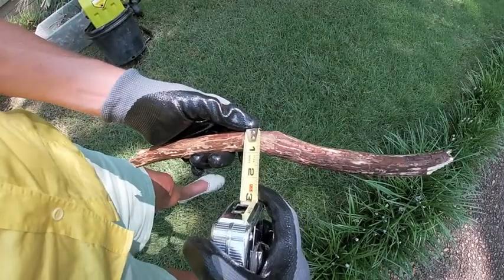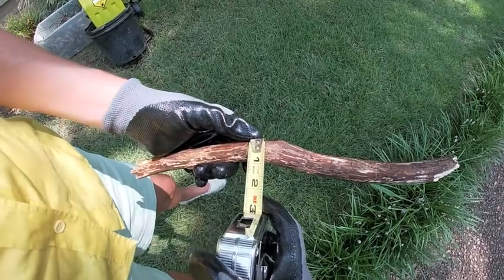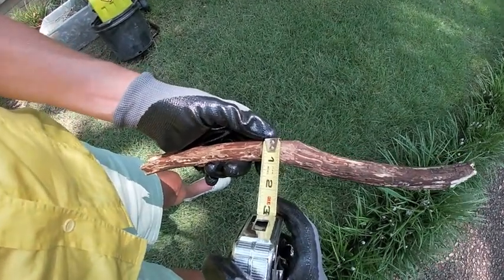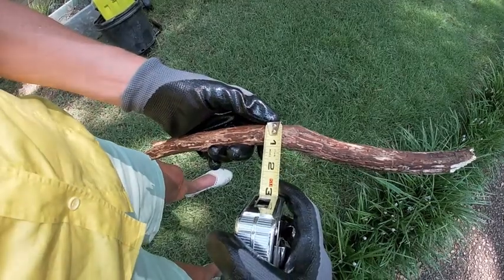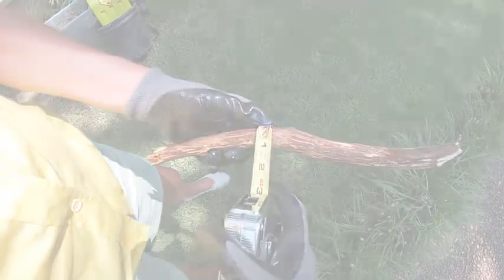This wood chipper will take twigs and branches up to 1.57 inches, which seems very specific, and I don't always have a measuring tape handy. But here's an example of a branch that's less than one inch in diameter, so I think we're definitely safe with this one.